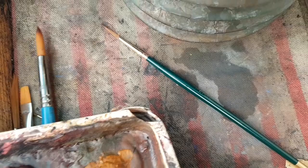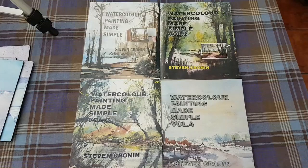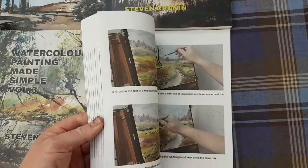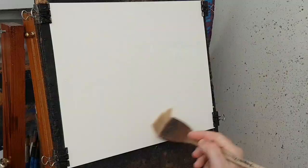I also used a little flat brush for some of the sharp edges, and then a size zero for the little boats and birds. I'll quickly mention the books — I've got four books on Amazon: Watercolor Made Simple, volumes one, two, three, and four. All step-by-step photographic guides. They're available on Amazon — you'll see the link in the description.